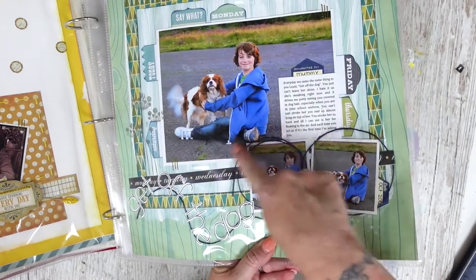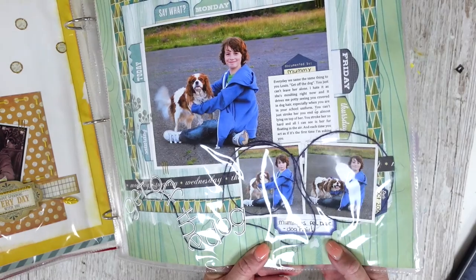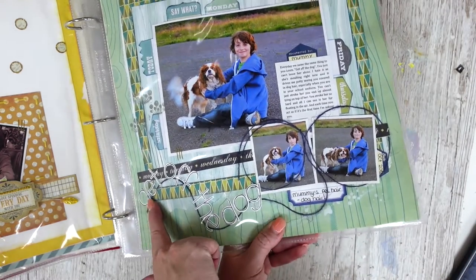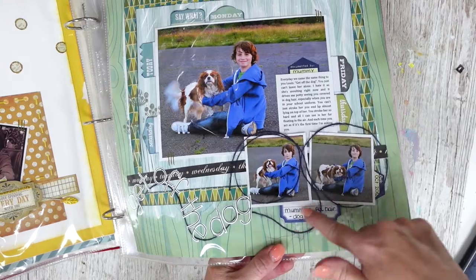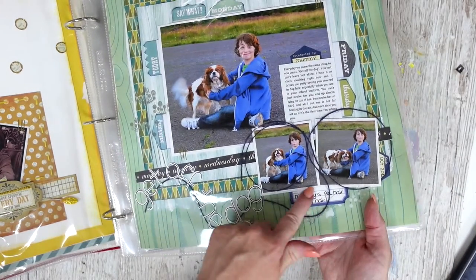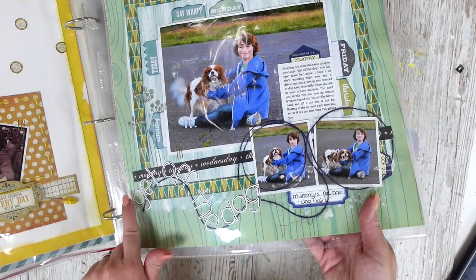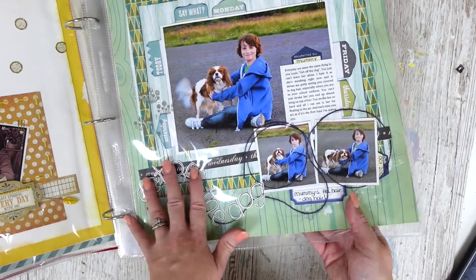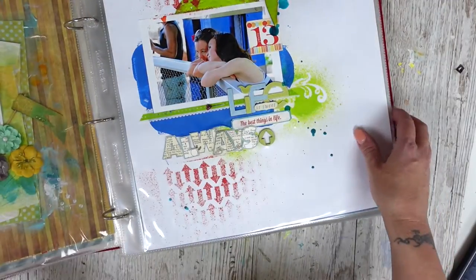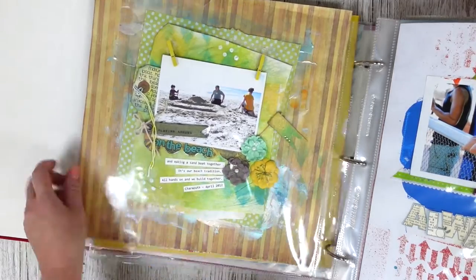Next we have one of Louis — quite a large photo with a couple of small ones, messing around with Poppy. I've used my title with some string going around to circle around the two photos, and the title sits on that. It's all about 'Get Off the Dog' — how he would never leave Poppy alone, he was always on her. The next one is a beachy one with lots and lots of paint and layers.